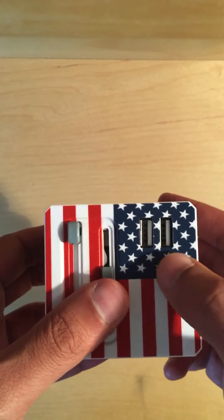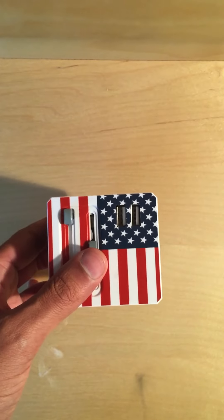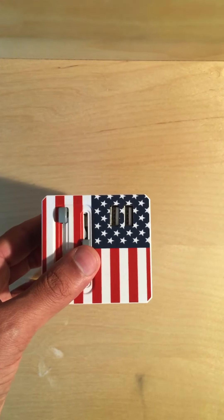This adapter also has two built-in USB ports, so you can use those to charge your iPhone, tablets, or anything that charges via USB.